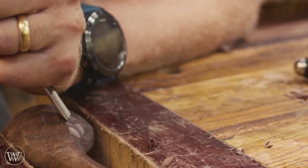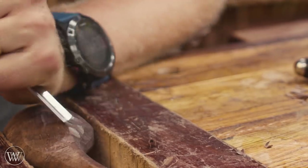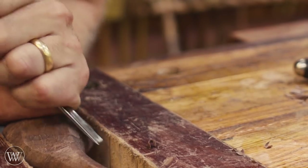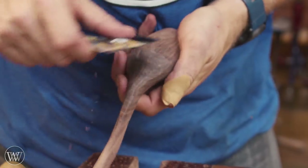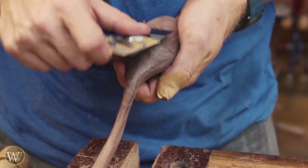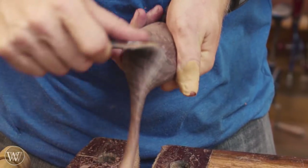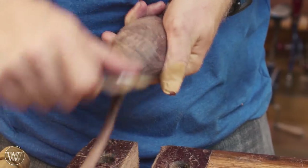At the back of the bowl, this is what took the most time because the grain back here was just swirling and going everywhere. A really nice sharp gouge, just taking small chunk after small chunk, got down into there. After that, I'll hit it with a spokeshave and then bring in the card scraper and really start smoothing this all out.